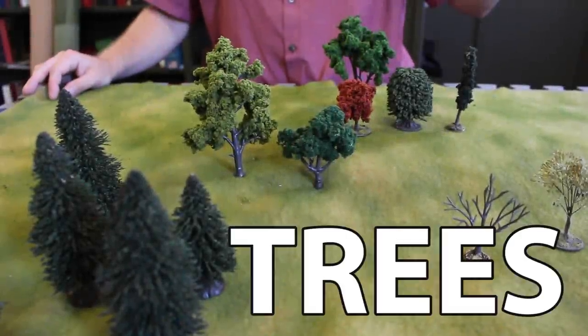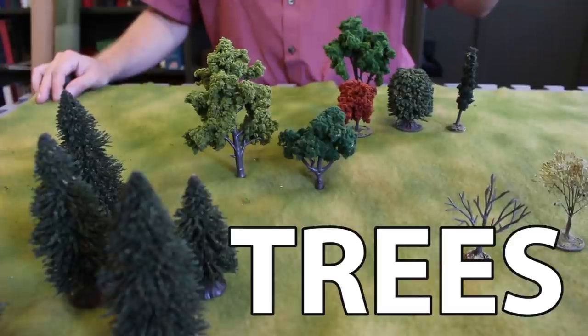Finally, the third terrain essential are trees. I want to confess right away that all of our trees are purchased, not homemade. Now there are methods to make your own trees, and I've tried many of them over the years, and I love building terrain, but this is something I think you should buy.